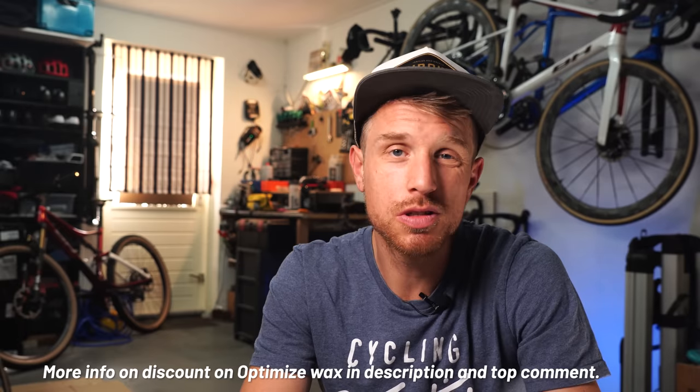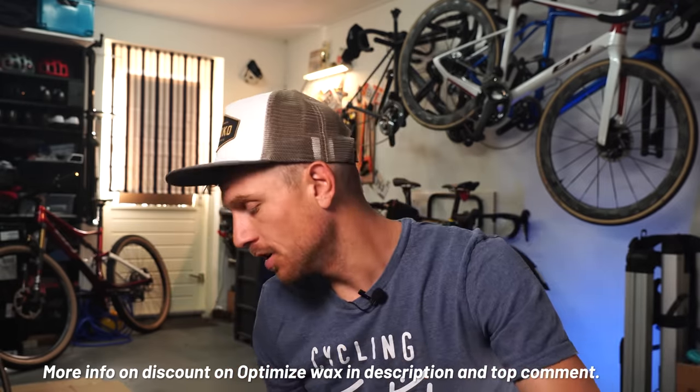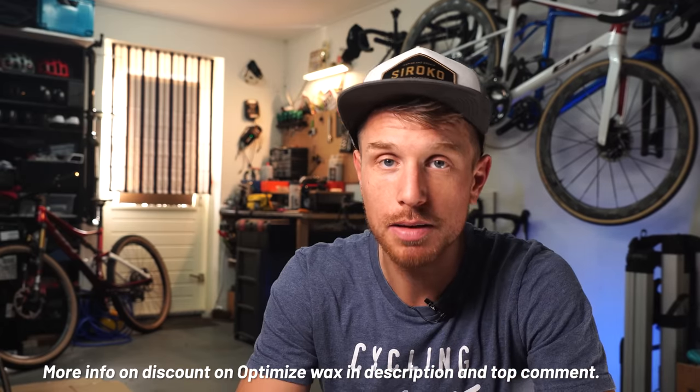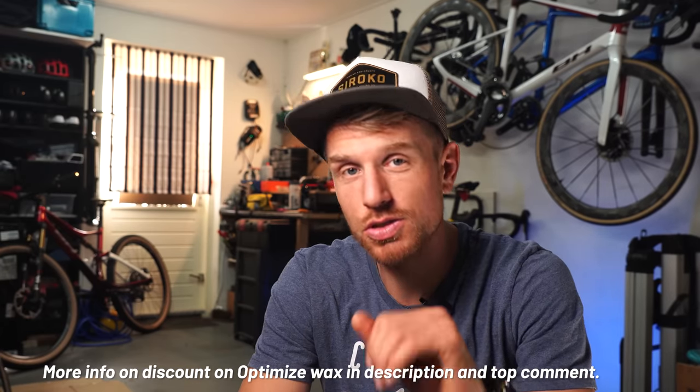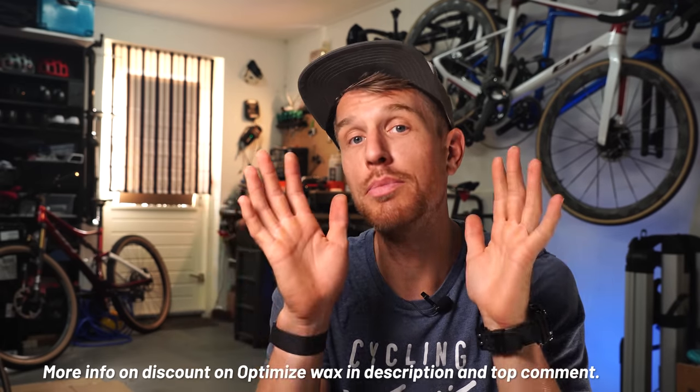So is this a sponsored video? Well, sort of, because I'm getting all this stuff for free, and if you buy it you get a discount and I get a small kickback. But it would be easy for me to just make a promo video and sell a lot of this stuff — I'm not doing that. After watching this video you'll see that I don't hold back on any negatives about the chain wax, and I'm not gonna make you buy it.